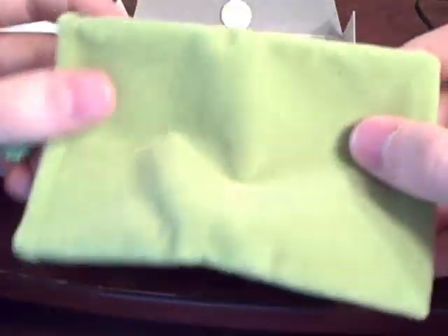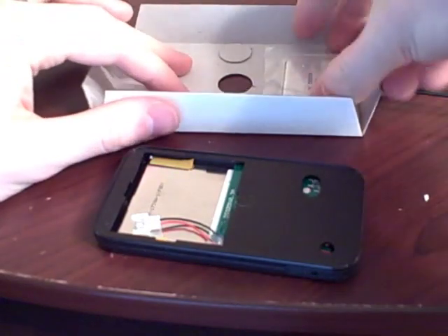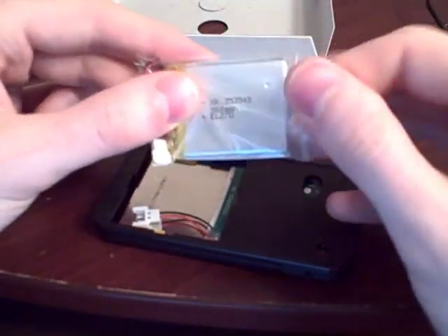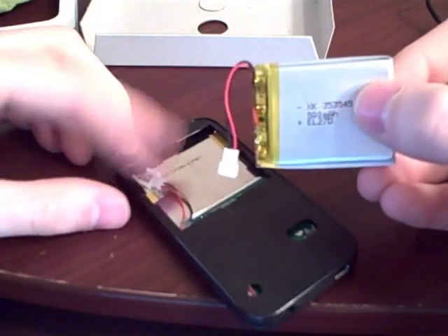And we've got a case — a nice little sleeve for it. And finally a battery, just a lithium polymer battery that plugs into here.